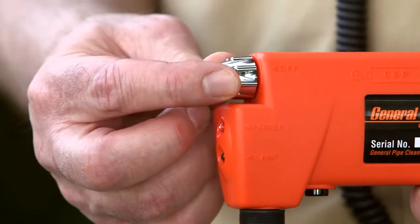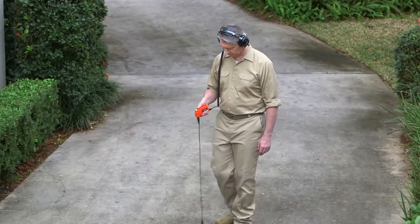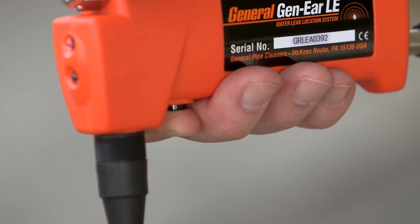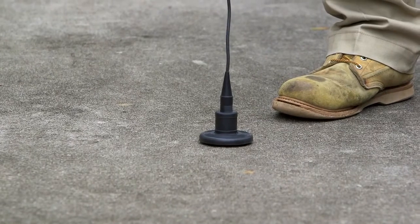The Gen-Ear LE has a high level of audio output. To avoid possible damage to your hearing, always start with the volume control at a low setting, then proceed slowly, adjusting higher as needed. Squeeze and hold the mute button to listen to the sound from the sensor. This button protects your ears from sudden loud noises by muting the sound when the button is released. Do not press the mute button while the sound sensor is in motion.